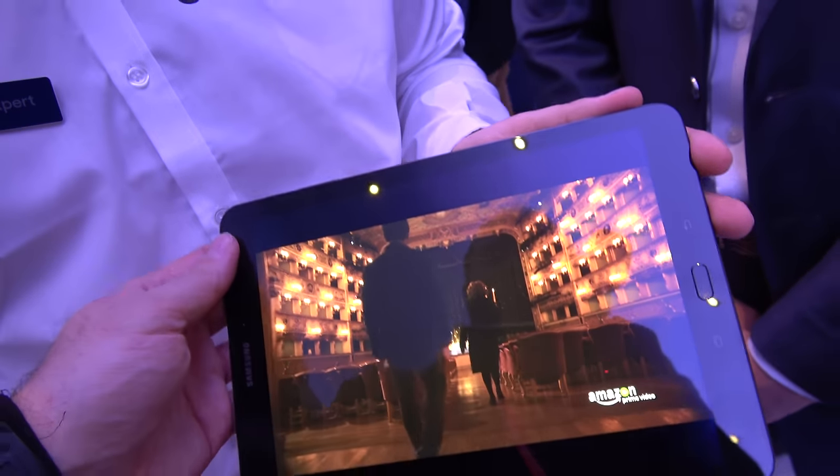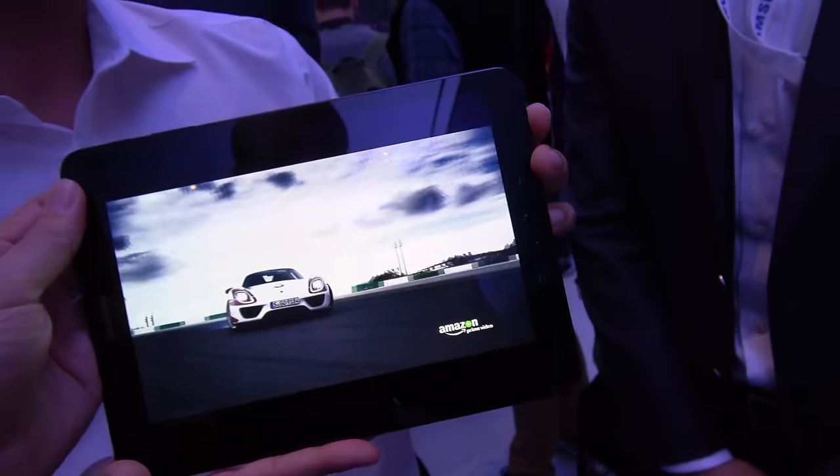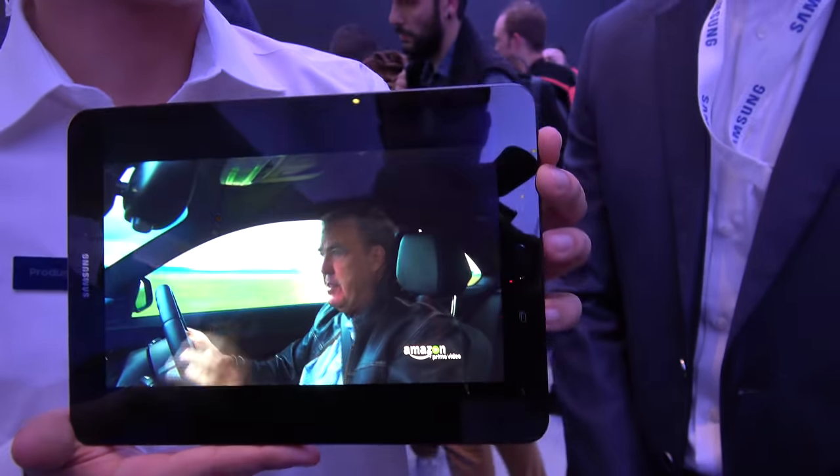Is this the first HDR tablet in the world? I think so. Yeah, I think so — as far as I know.